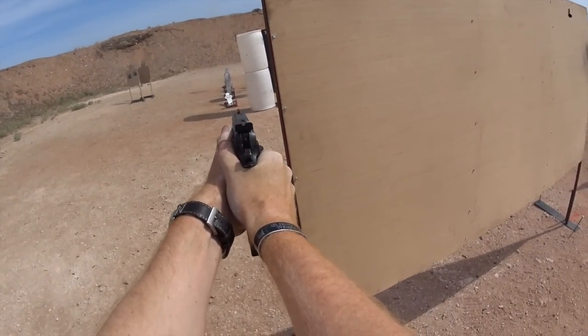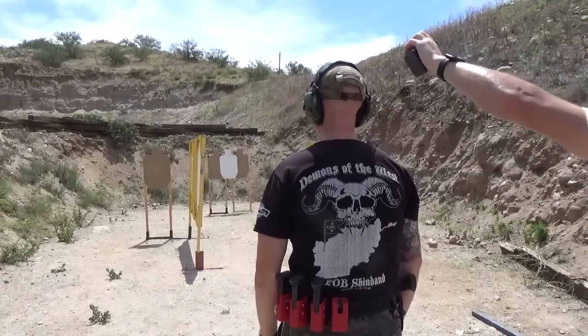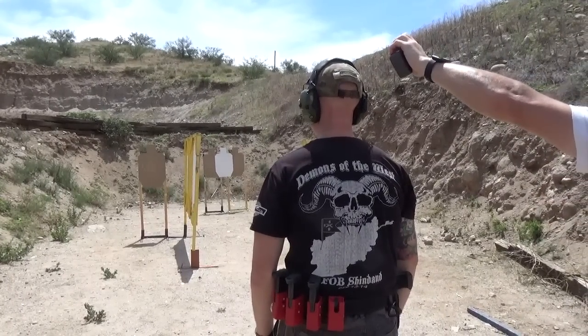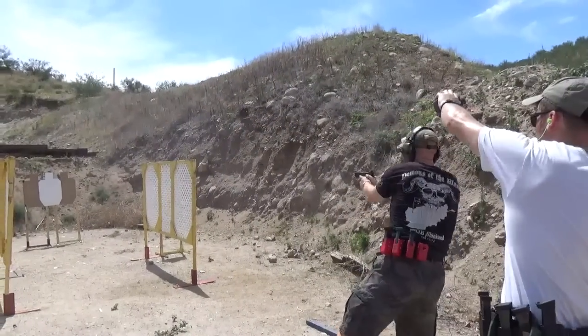One thing that makes CZs and guns like them so popular for competition is their weight. Unloaded at 41 ounces, the Target 2 — just a variant of the SP01 — is about 11 ounces heavier than a full-size P320, also about 11 ounces heavier than an XDM 5.25, and almost a pound heavier than a Glock 34. This makes the CZ a little bit harder to steer between targets, but it makes it a lot easier to control under recoil, which is great.